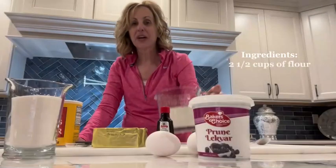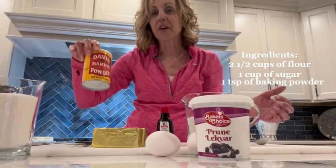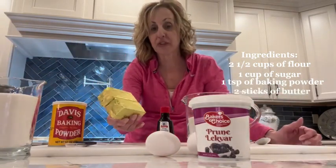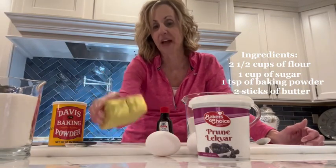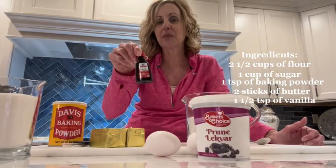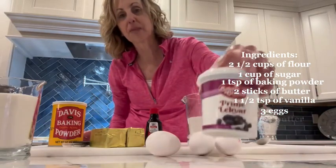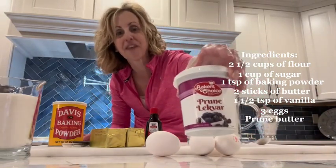You need two and a half cups of flour, a cup of sugar, one teaspoon of baking powder, two sticks of butter or margarine. My mother grew up using margarine; I use butter now — this is Earth Balance, which is more of a vegetable blend. One and a half teaspoons of vanilla, three eggs, and prune butter. This is the brand that I buy; it's very hard to find, so I order it off of Amazon.